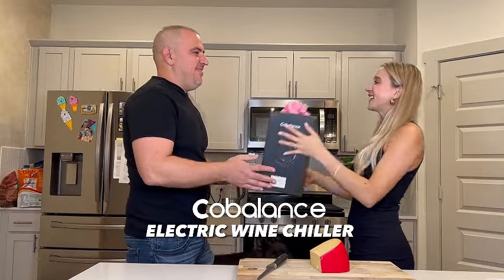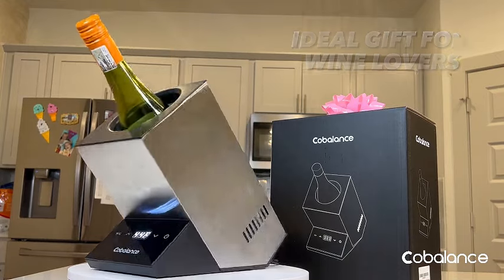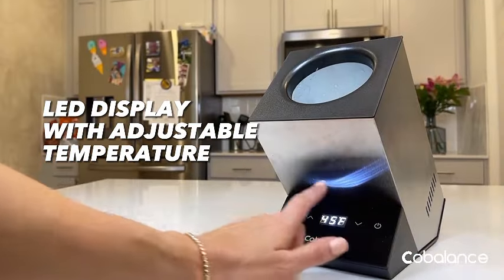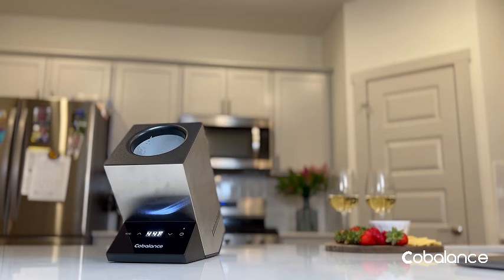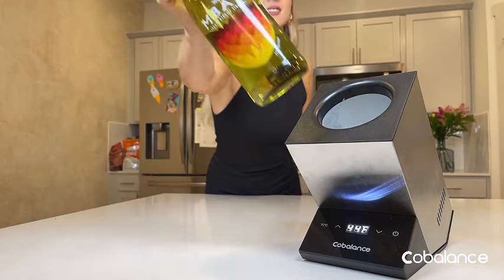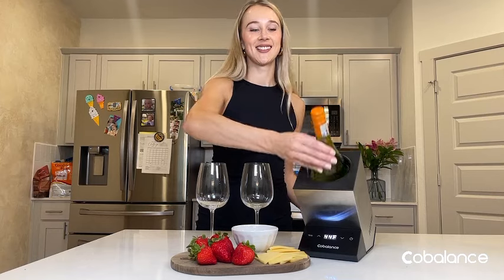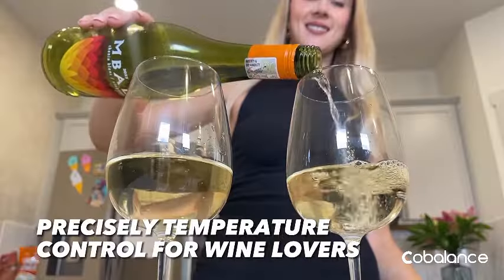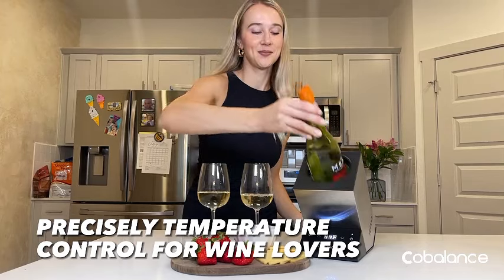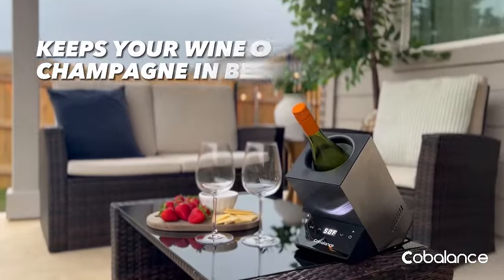Introducing the Cobalance Electric Wine Chiller, a sleek and efficient solution for cooling your favorite 750ml red or white wines and even some champagne. Crafted from durable stainless steel, this single-bottle, iceless wine cooler is perfect for your kitchen, bar, or RV. Elevate your wine experience with this stylish accessory that caters to wine lovers. Gift yourself or someone special the joy of perfectly chilled wines with the Cobalance Wine Chiller.